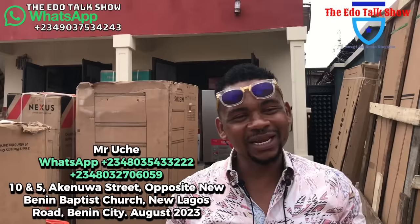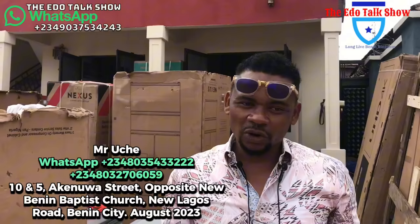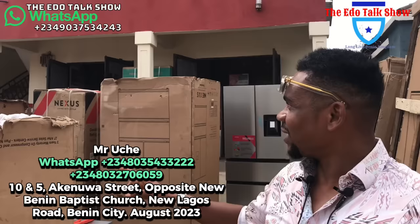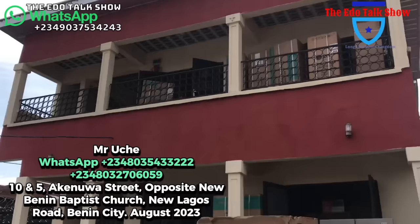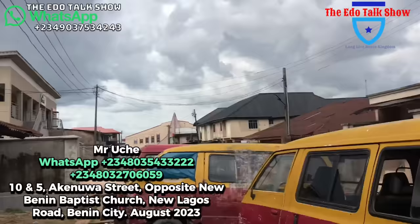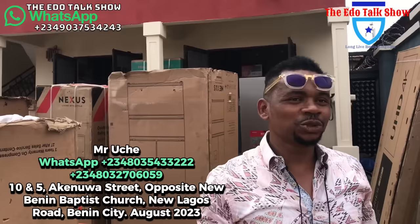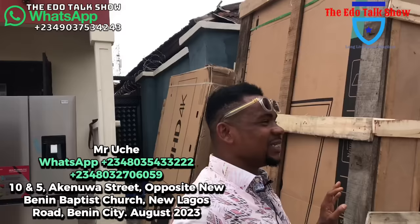Today I want to start showing you the current prices of some of these items — fridge, freezer, TV — whatever. Prices have changed in the country, so I'll update you. Welcome to today. This is another warehouse we just acquired, and we're going to be showing you around. This is number 10, Akinua Street, the same area.